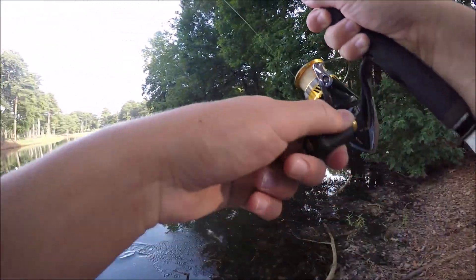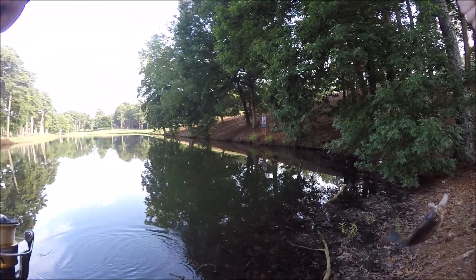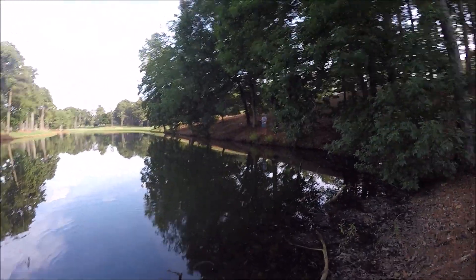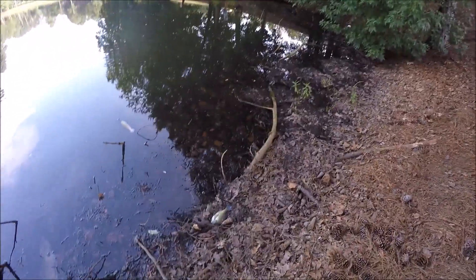Got one. Oh my God, look how big this bluegill is! He fell off. It's a big bluegill — oh my God!